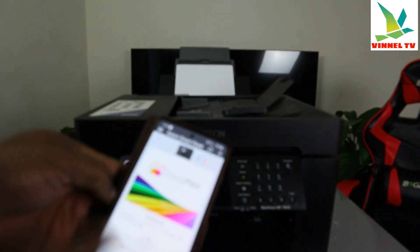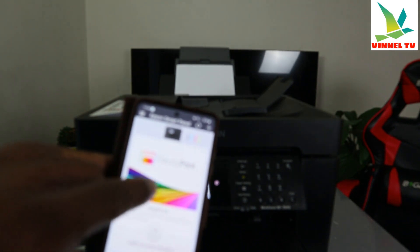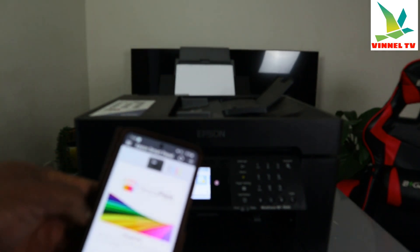We're waiting for the product to be ready — and here we go, it's ready. With the Epson Smart Panel app you can see the printer status showing 'Ready'. There's also a Ready Print ink subscription option available.